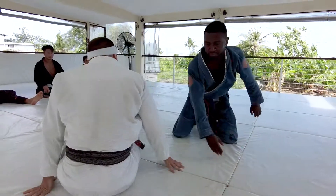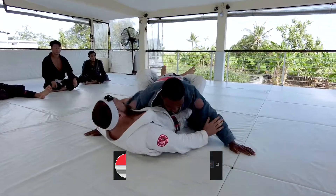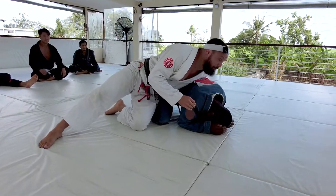One more time. Watch my left hand — left hand's doing a lot of the work here. Go — and that's what's helping me pull out.